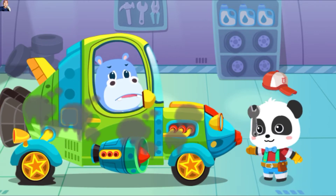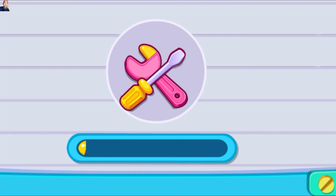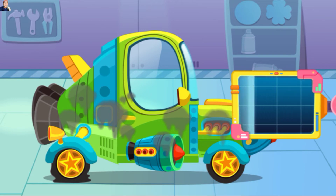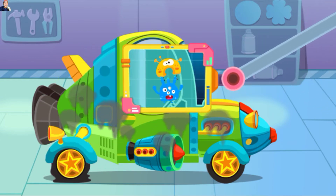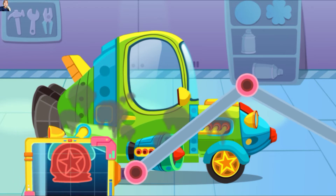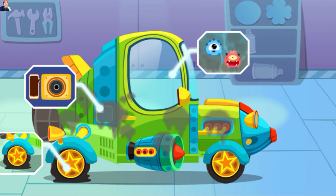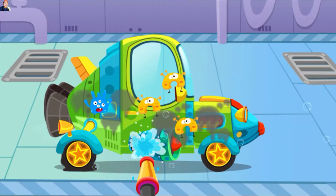Aku tidak bisa menyalakan mobilku, bisakah kamu memeriksanya? Jangan khawatir, coba aku lihat. Pertama-tama, ayo kita lihat apa yang bermasalah. Semua masalah telah diidentifikasi, ayo kita mulai memperbaiki. Mobil ini kotor sekali, ayo kita bersihkan. Ada banyak bakteri, segera usir mereka.